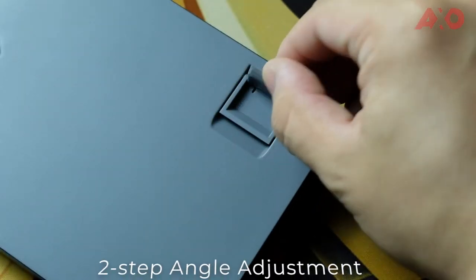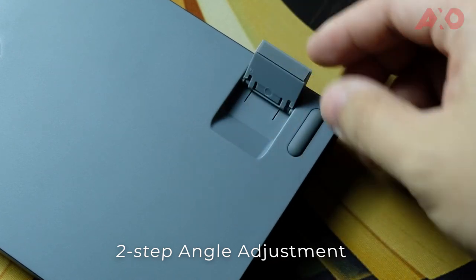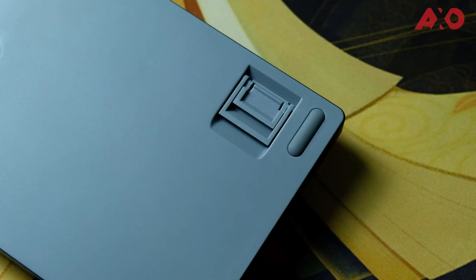On the back there are two switches: one to change between Windows and macOS layouts, and another to switch between wired cable mode and Bluetooth wireless mode. On the bottom there are four rubber feet on each corner with one in the middle. Height adjustment has two levels — one taller and one slightly shorter — within the same adjuster.